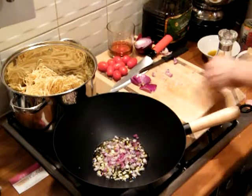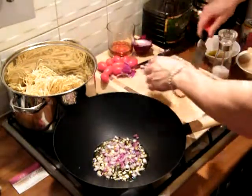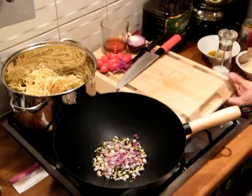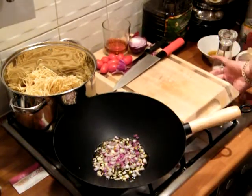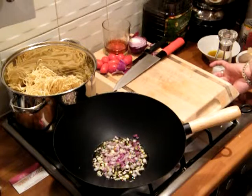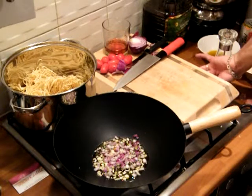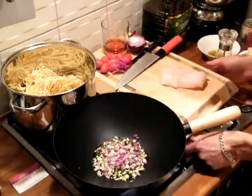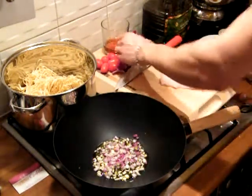Right, now you need to get the fish in there, so let's move all this to the side. Let's get the heat on. Let's turn that down so we don't want the garlic to brown off.